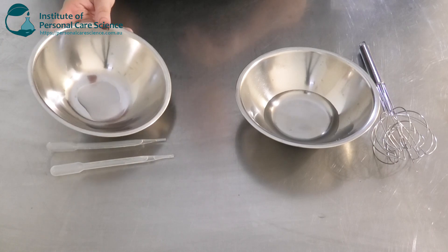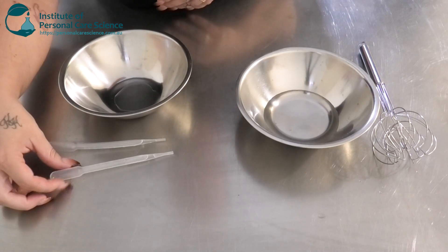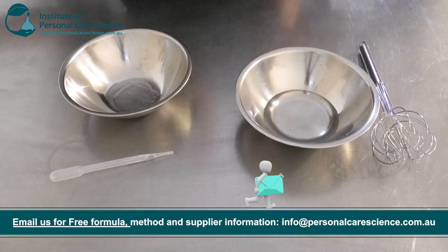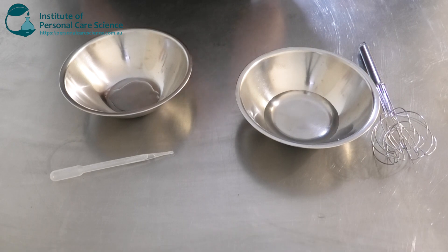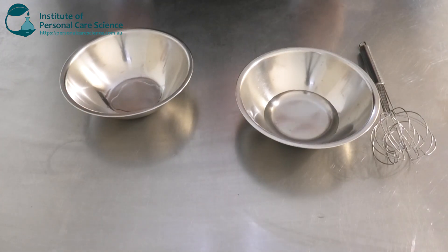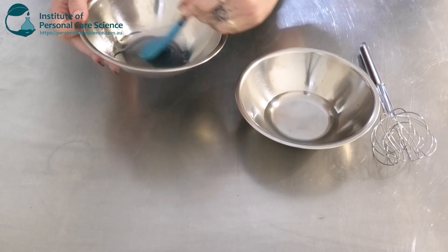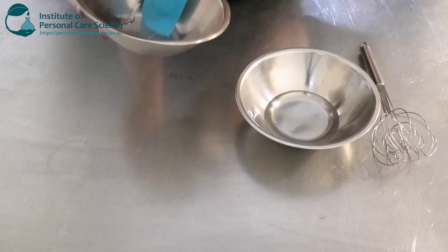Over to my next phase: I have my solubilizer, which is Tween 20 by Croda. This is going to solubilize our oilier materials like the fragrance. I'm going in with the fragrance — this is called Fresh 4591A by IFF, and this is a low allergen fragrance. It has a fruity floral smell with hints of apple, rose, and muguet. I'm also adding my preservative, which is Yooksau PE 9010, and giving it a really good stir to ensure our oily materials are properly solubilized so there's no oily layer sitting on top of our water phase.